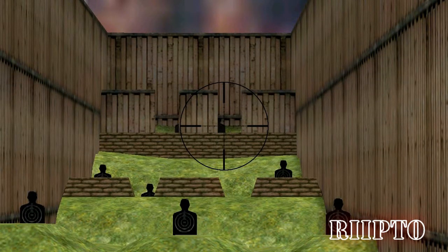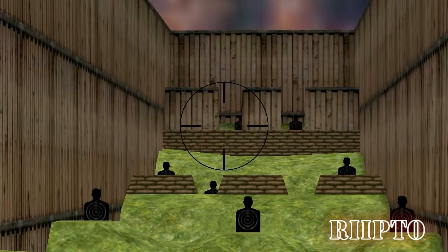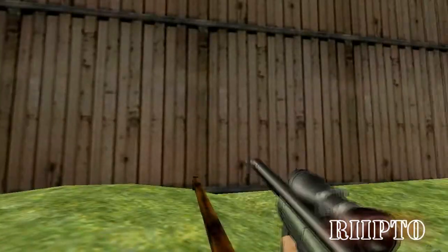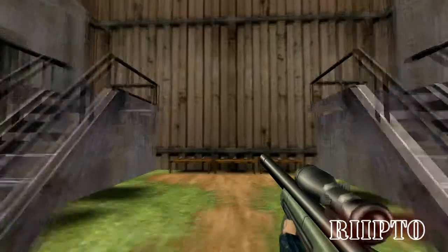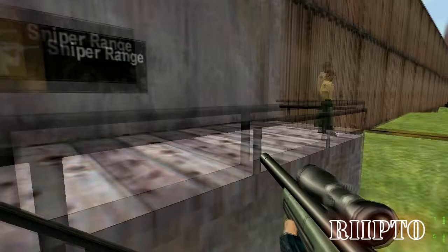Now let's see if you can do the same at extreme range. Unbelievable! You can actually shoot! I'd actually consider letting you cover my ass in a firefight! I'm finished with you, soldier! Proceed to the next area and report to the next drill instructor!